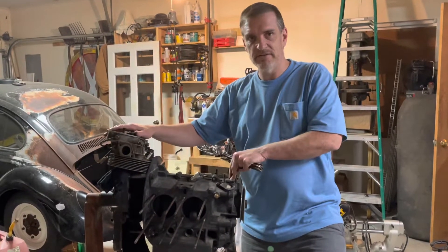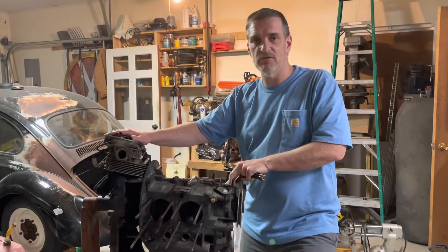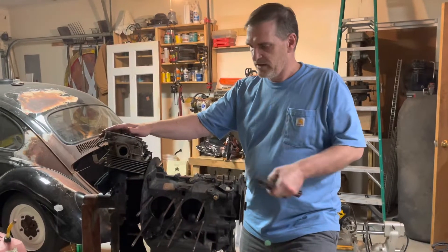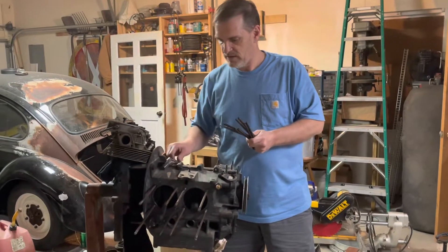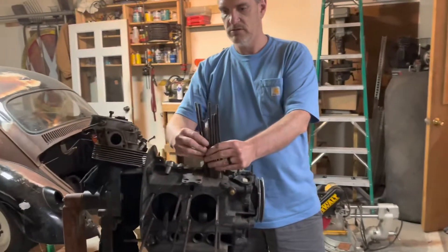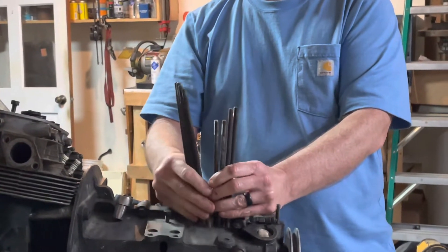Here we have the block — this is a 1600 Volkswagen beetle, not necessarily a beetle, but a Volkswagen 1600 block. This is a dual port head, and these are head studs. Camera girl, if you'll zoom up here real quick, you'll notice that there are four different lengths of studs.